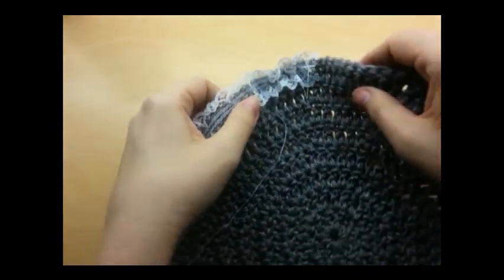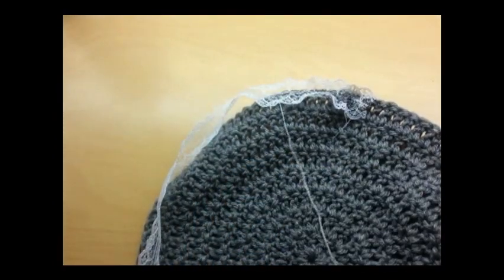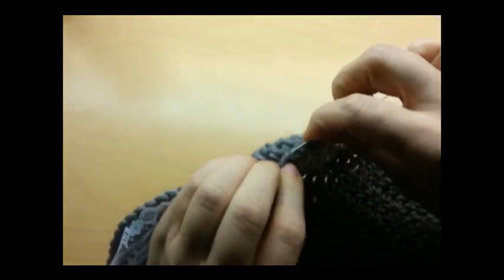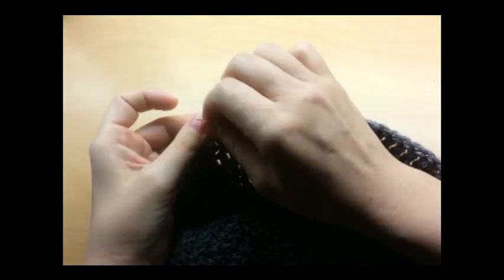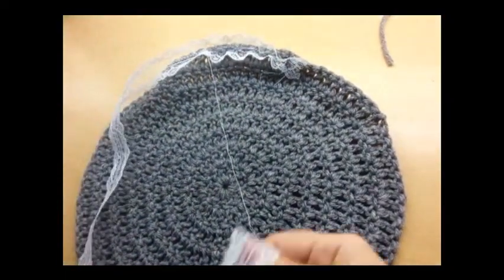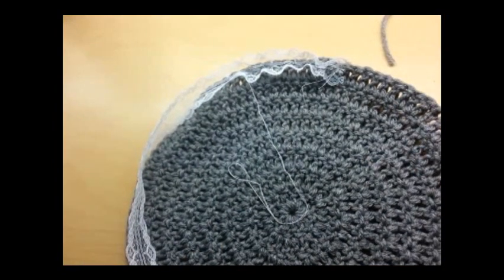I'm going to stop and look to see what it's going to look like - I think that's going to be okay. So this is all you've got to do now, just sew it on the best that you can, all the way around, back to the beginning. Then I'll show you how to sew some of it together on the sides. Let me go ahead and finish sewing this on.